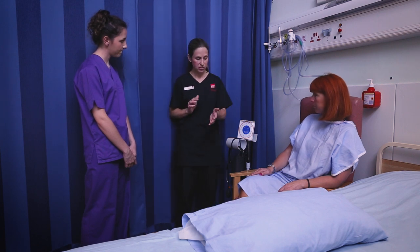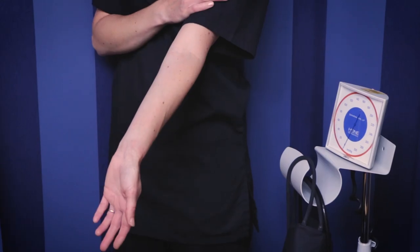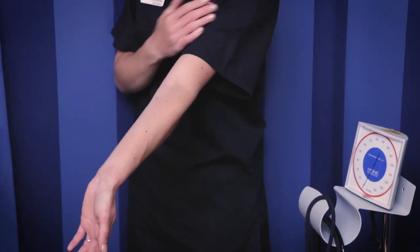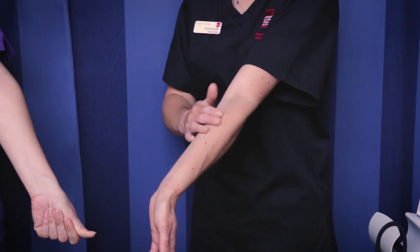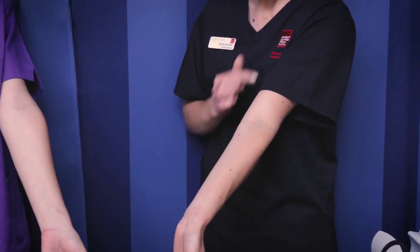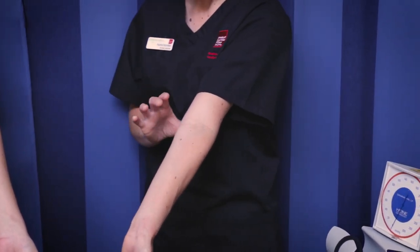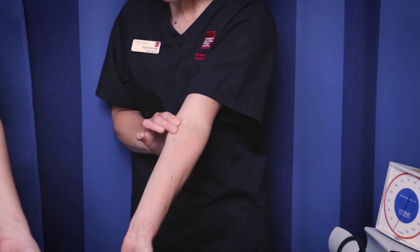In order for the technique, first of all we need to be able to locate the brachial artery, because we're going to take the blood pressure on the arm. This area of the arm is called the antecubital fossa — at the inside of the elbow — and there's a main artery called the brachial artery that runs down the arm. So if you try and palpate your own brachial artery.